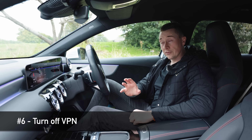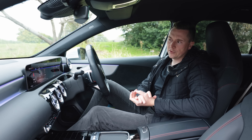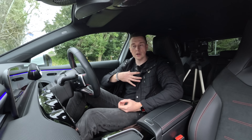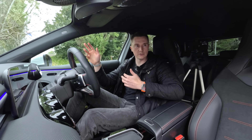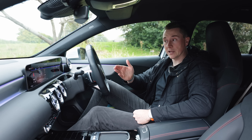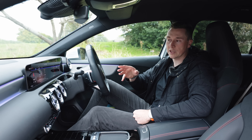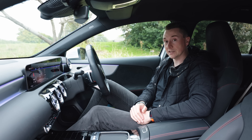I've also heard from multiple places online - primarily YouTube comments and TikTok - that some people have experienced issues using a VPN, a virtual private network, with CarPlay. I personally don't use a VPN, but if you do use one to watch different shows or content in other countries, go into your settings, turn it off, and try CarPlay. That could be something interfering with it.